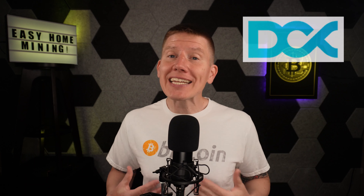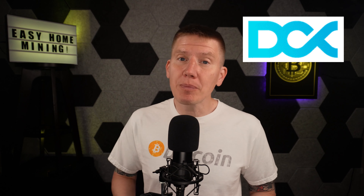That's all I have for this episode. I'd like to thank DCX for providing me with the BitPod system shown, and in future episodes you'll see how I integrate that into my existing home Bitcoin immersion mining setup.